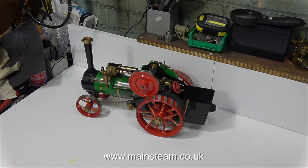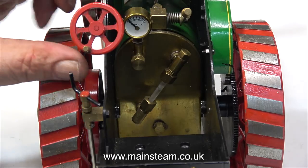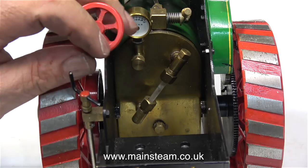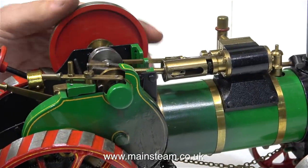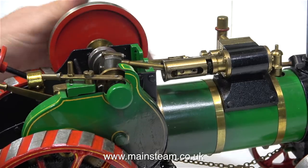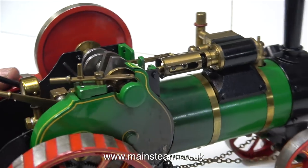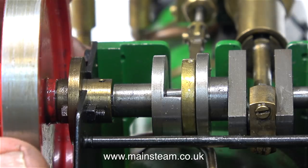I've only ever seen photographs of these engines — I've never seen one in the flesh, so to speak. It's very simple: it has a steering wheel with steering chains, and a water gauge and pressure gauge on the back head. Sitting on top of the boiler is a double-acting slide valve steam engine, where steam is admitted and exhausted from both ends of the cylinder alternately. This engine even has slip-eccentric valve gear.